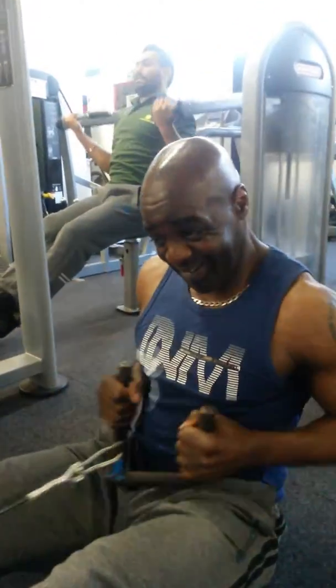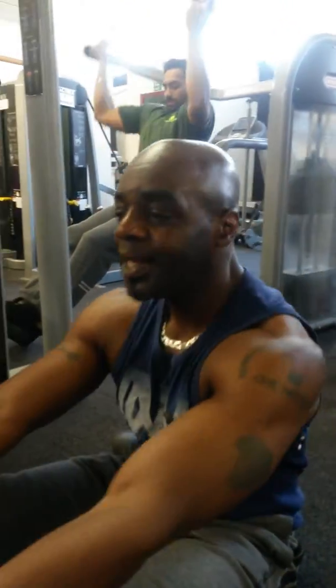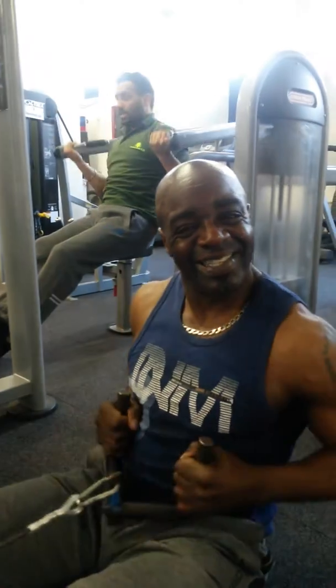Good morning everybody. Back down at One Nation again. I'm working back and chest. This is a seated row — an excellent machine for working the back.